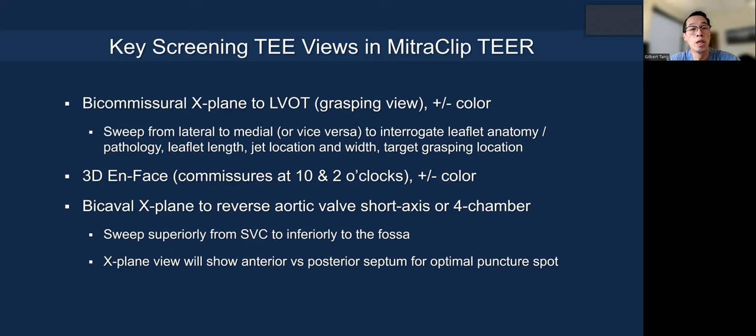The 3D en face series is very important. We place the commissures at 10 and 2 o'clock with or without color to show an anatomic surgeon's view to see how the anatomy and pathology look. For transeptal access, we use a bicaval x-plane to a reverse aortic valve short axis or four-chamber view. You sweep superiorly from the SVC down inferior to the fossa, because that's the direction the septum will be engaged with your transeptal needle system. Then do the x-plane view to show how anterior or posterior you are on the septum to optimize your puncture location.